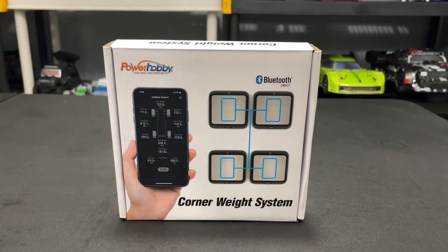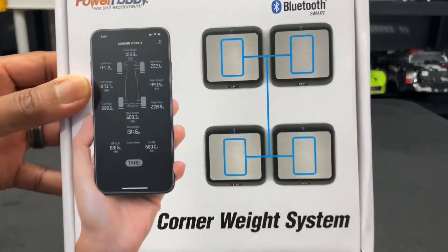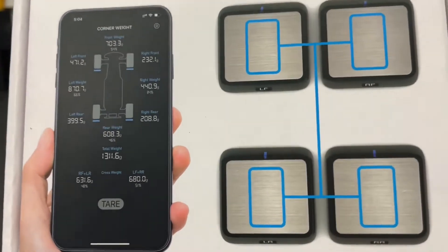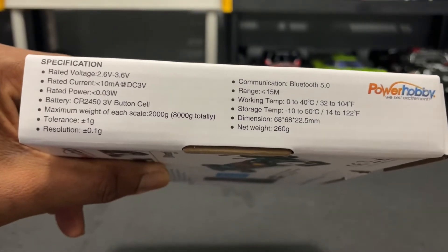Welcome back to the channel. Today we have on the table the Power Hobby Corner Weight System. It has four individual little scales and an app, and you can basically see the weights and the distribution of the weight of your vehicle via the app. There are a couple of specs right here which I will put in the description as well.